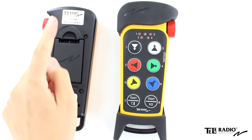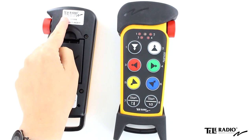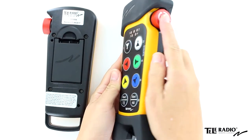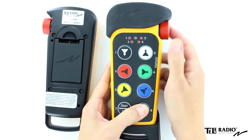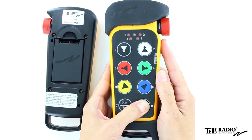You will find this behind the rubber cover. Make sure the stop button is pressed. Press button 8 and keep it pressed. Twist and pull out the stop button. Release button 8.